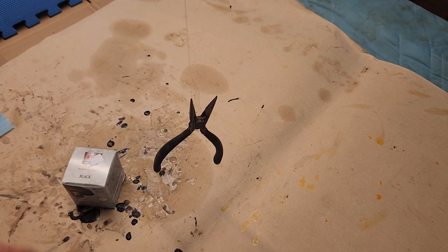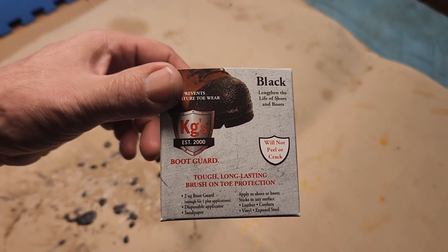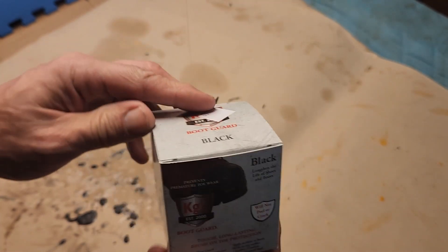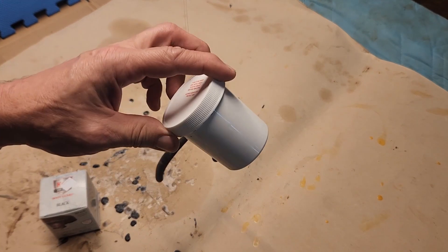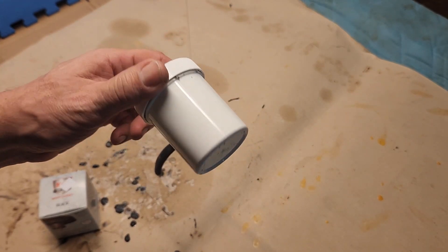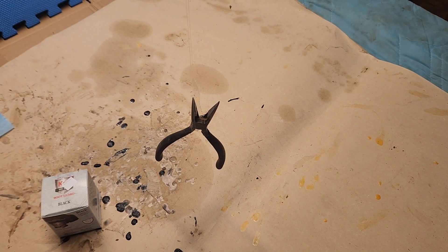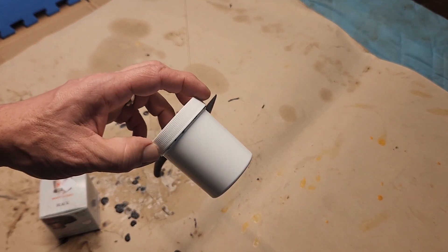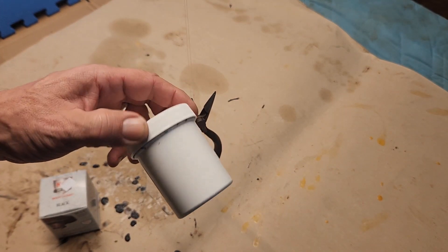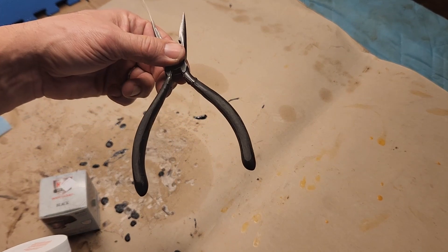I just finished up a video putting this product KG's Boot Guard on my work boots. The product comes in a jar and it says once opened, use it within seven days otherwise it's going to go bad. So I had a little left over and I thought, what can I do with the leftover stuff?